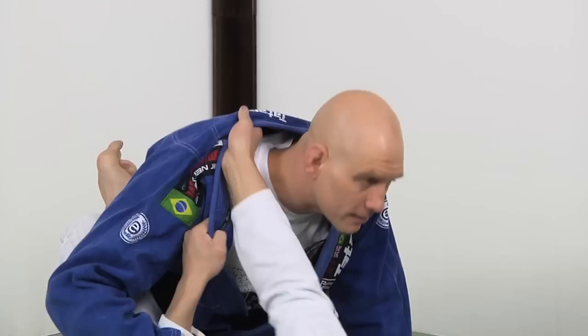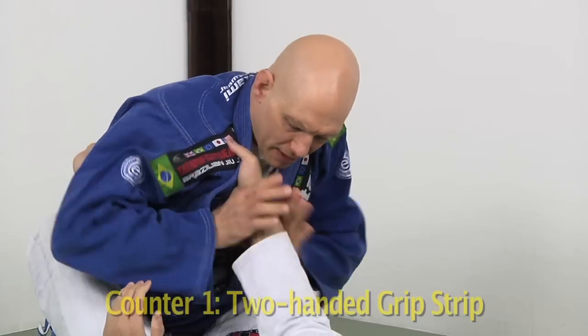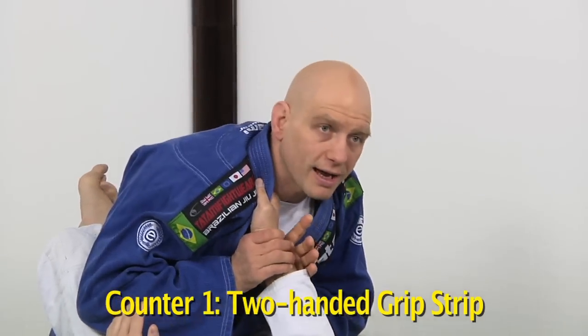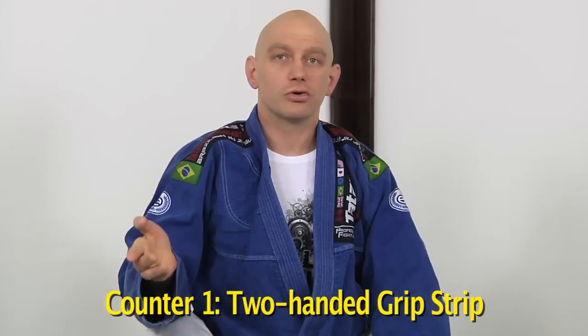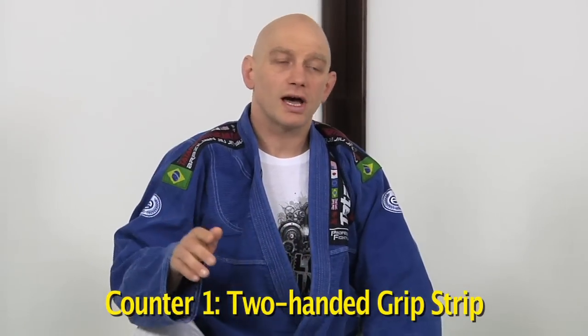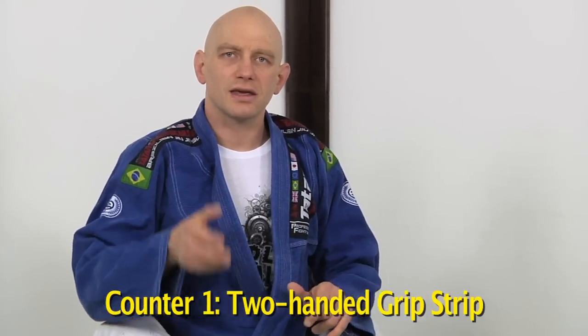Solution number one: he hasn't got it too deep yet. He's got it here, trying to work it in so it goes around the back of your neck, but he's not there yet. At this point you can do counter number one — grab his wrist with both hands, posture back, and punch forward. This is no longer legal in Judo, but you can do it all day long in Jiu-Jitsu. So grab the wrist with both hands, pop your head and upper back back while pressing away, then grip fight to not let him get that again. That's solution number one.